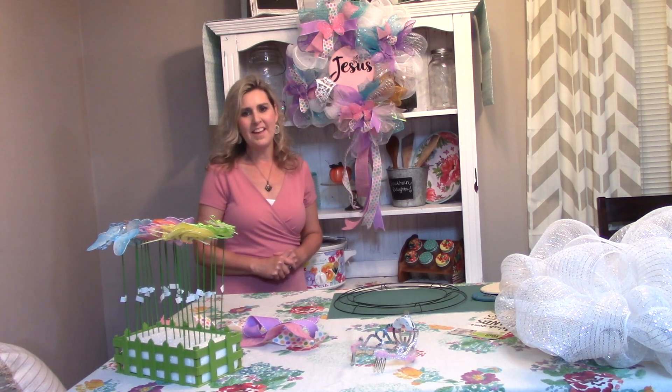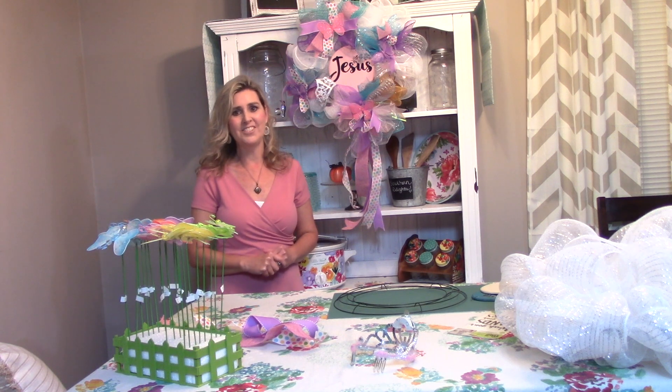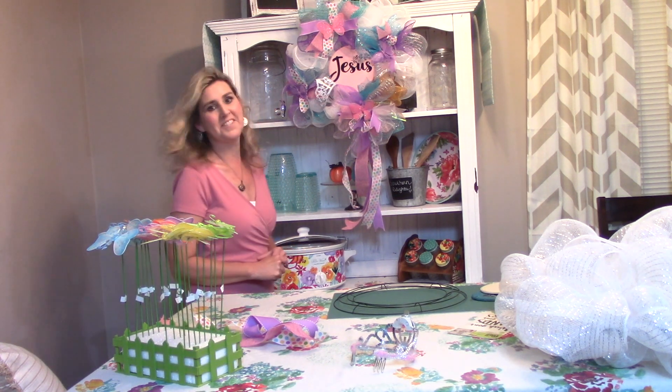Hi friends, this is Debbie here. I'm so glad that you tuned into my channel today. I've got something really, really exciting to share with you. I constructed this wreath this weekend and this is what I'm actually calling my butterfly princess wreath.